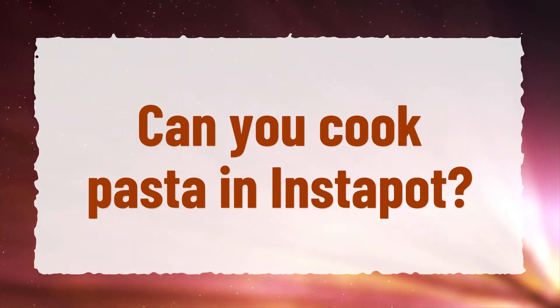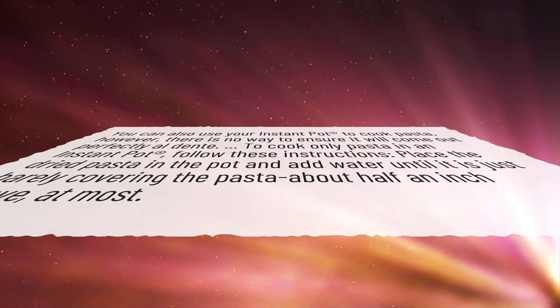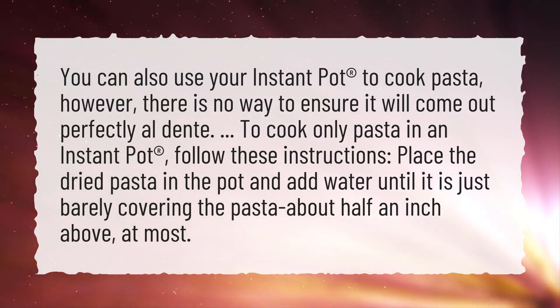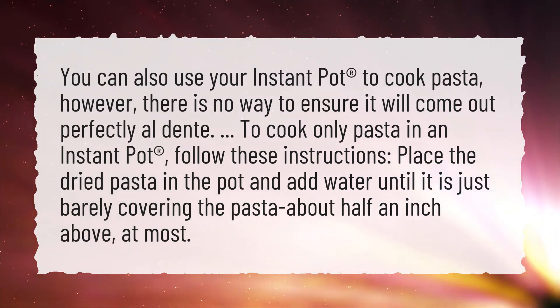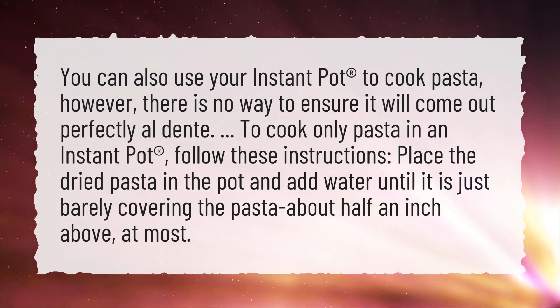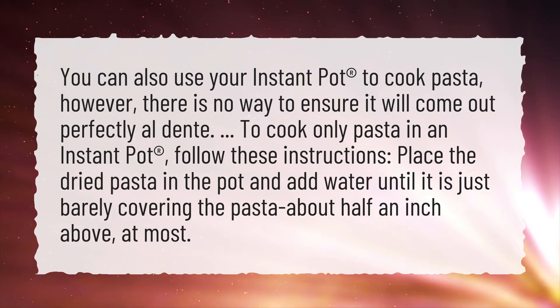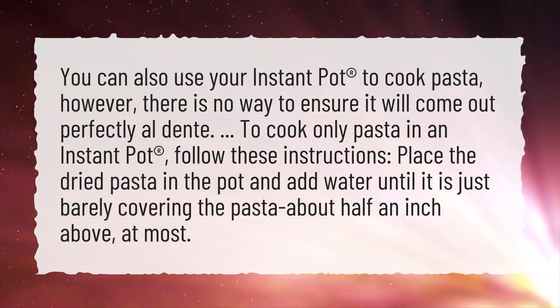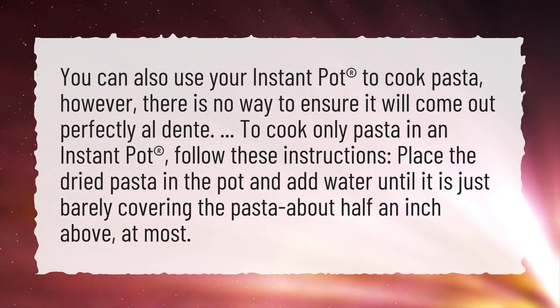Can you cook pasta in an Instant Pot? You can also use your Instant Pot to cook pasta; however, there is no way to ensure it will come out perfectly al dente. To cook only pasta in an Instant Pot, place the dried pasta in the pot and add water until it is just barely covering the pasta, about half an inch above, at most.